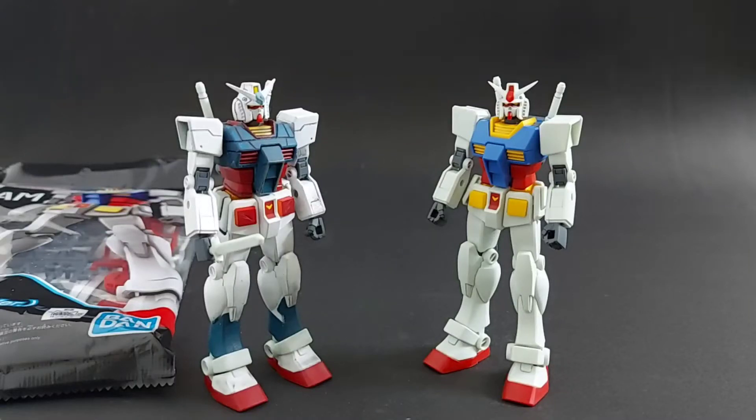Hey everyone, this is Inverse03 and today we are going to talk about the Entry Grade Gundam and its follow-up, The Strike. The Strike is going to be released in December 2021 — that's this Christmas. You only have two months, so either pre-order yours or wait in line because it's gonna be awesome.